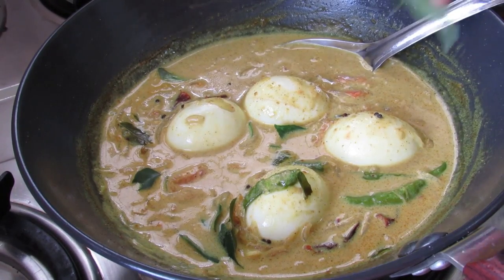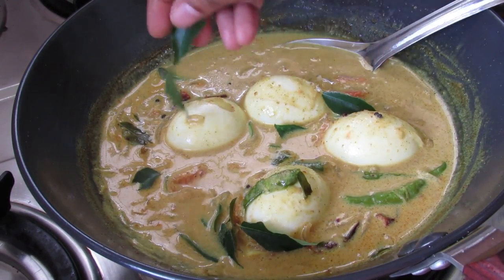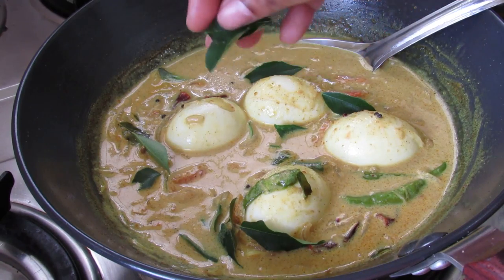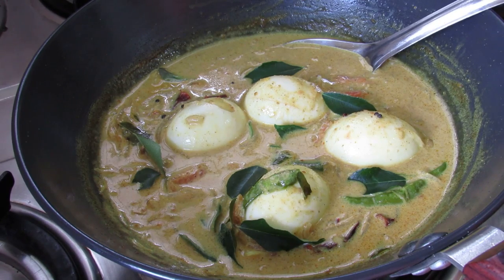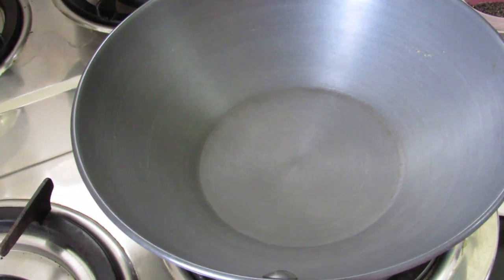Hey guys, I'm Nisha from nishahomi.com. Today I'm making a very simple and easy egg curry which goes excellently with roti, chapati, poota, idiappam, appam, or even bread. To make egg curry, I have heated a kadai and I'm adding in some coconut oil.